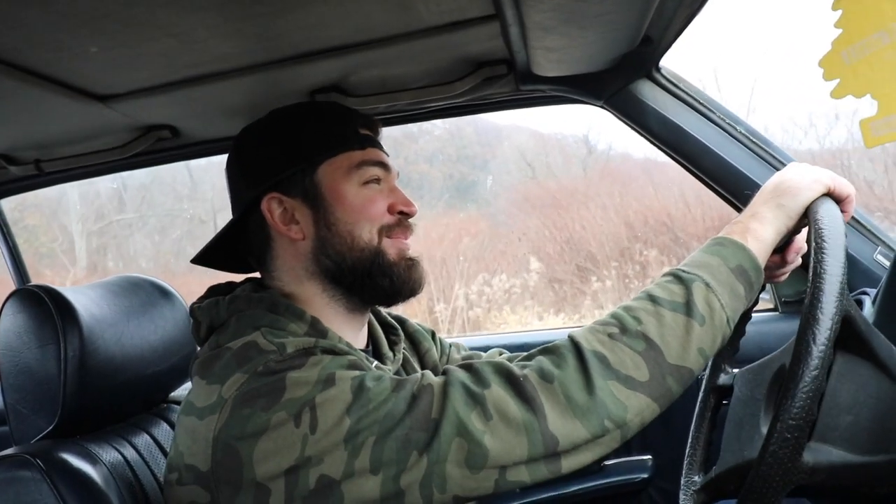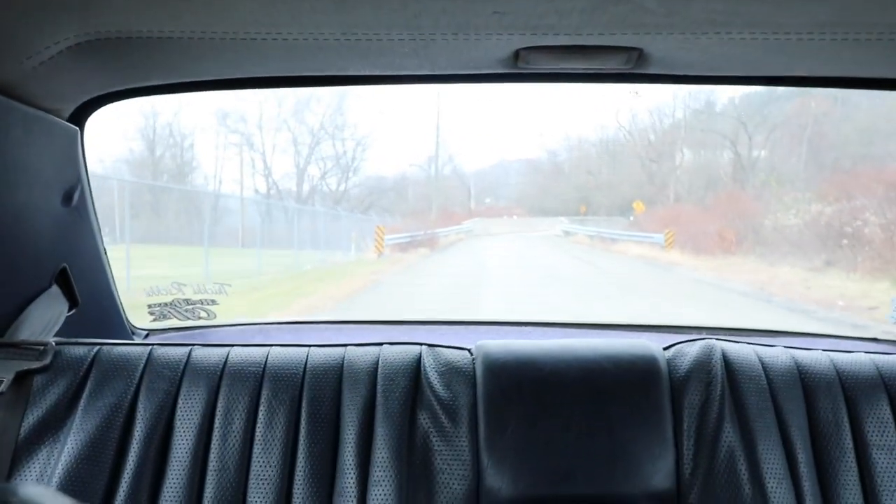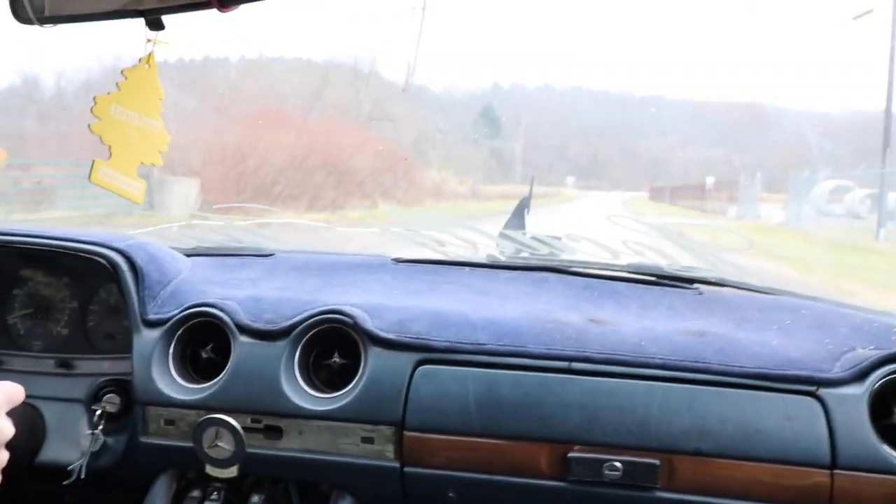Alright guys, welcome back to another video. I'm glad you're here today. There's a car coming behind us. Alright, so let's try this again.